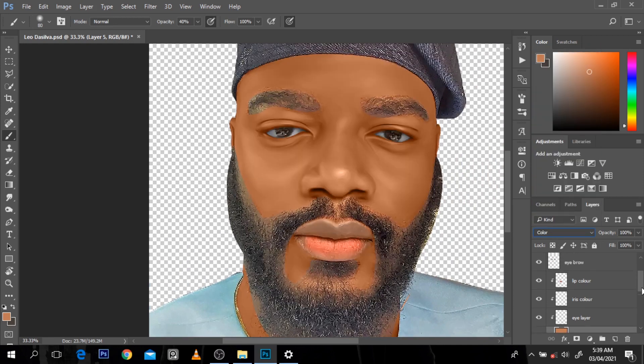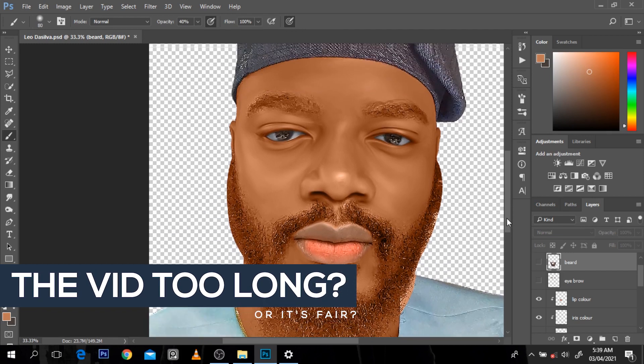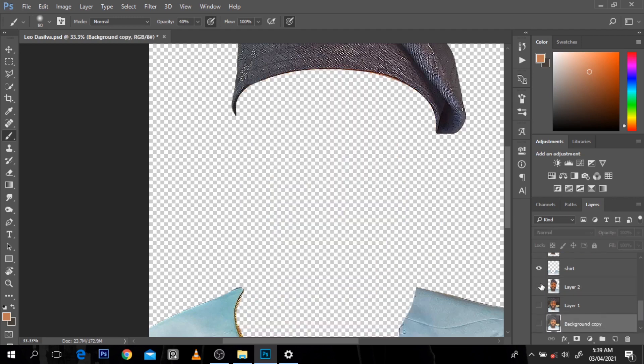I can turn off the eyebrow and the beard. This is what we have now - this is unarguably a cartoonish picture. Why is it unarguably cartoonish? Because the color is one thing that makes it pop up like this. I'm going to show you - I'll turn off this picture, duplicate this, turn this back on and select the head layer. When I turn this back on, this is how the picture looks - it just looks like something I've added colors on.